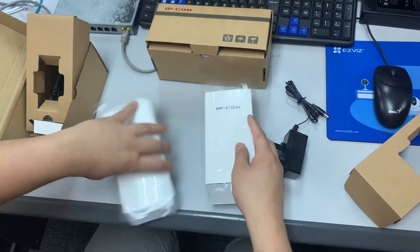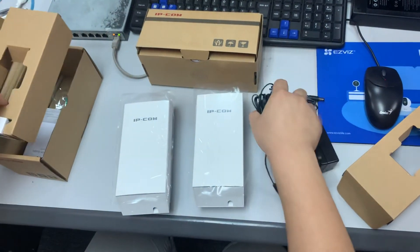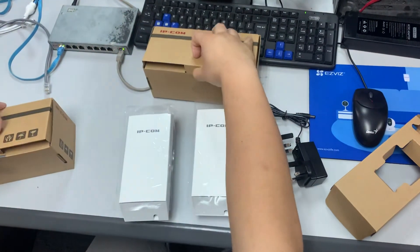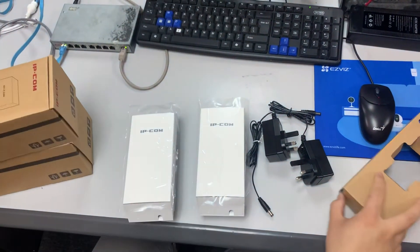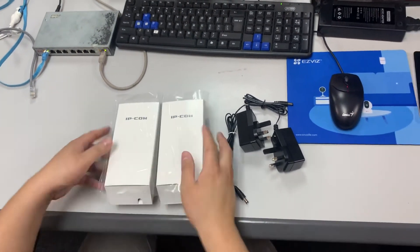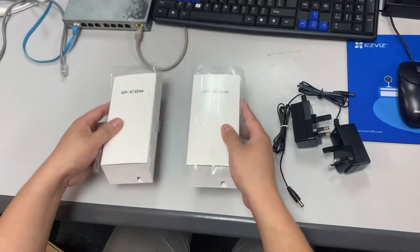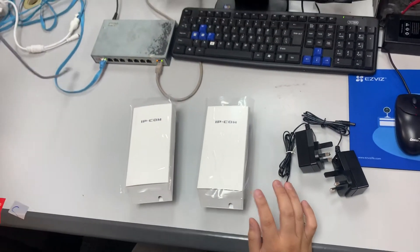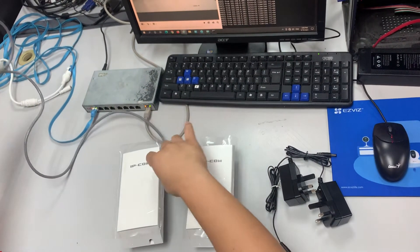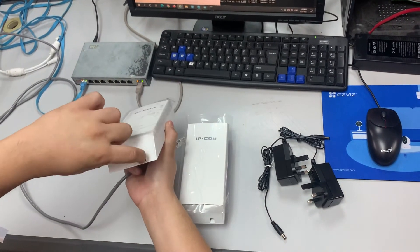Okay, another IPCom unit here. This is the wireless transmission bridge. So I'm here to set up these two units. These two are set up as IPCom bridge-to-bridge. I have to prepare two LAN cables. So firstly I plug the LAN cable over here — there's an opener you can open here.